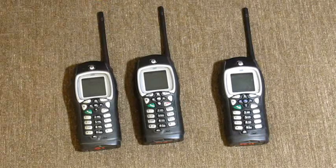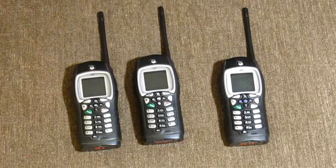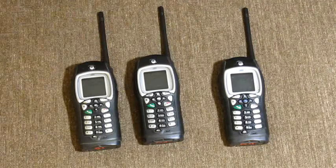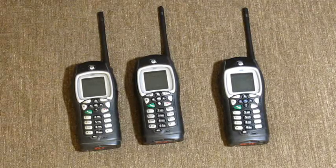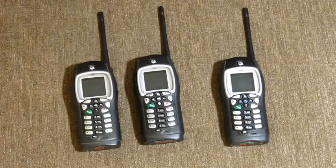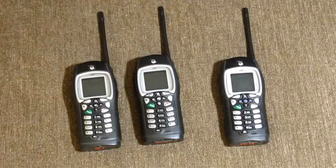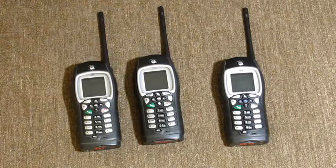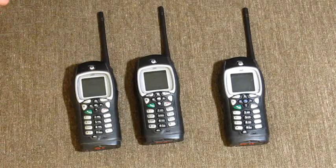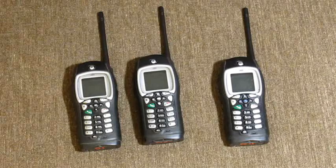If you don't know about the iDEN system or push-to-talk, these phones work off the network as walkie-talkies. Since they operate in the 800 to 900 megahertz range, they are on their own frequencies and they're secure — since you're on a set channel and set code.